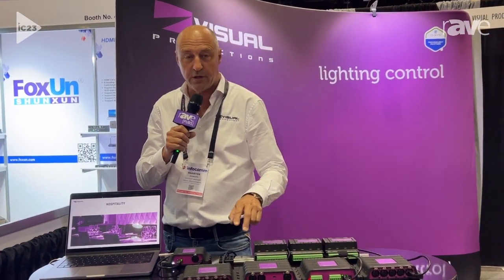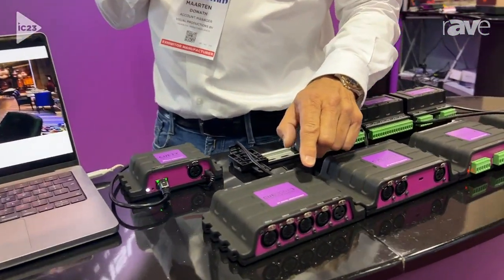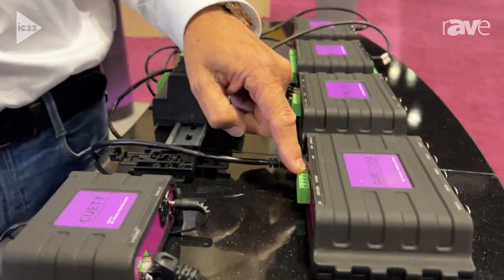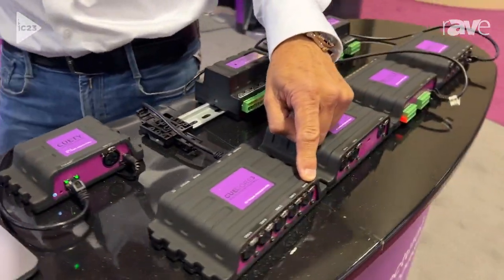And of course the new baby — the biggest QCOR ever — the QCOR3. QCOR3 is a mix of four universes and advanced scheduling. It has a GPI port for 0 to 10 volt sensors and contact closures, and it features 70 timecodes so you can sync up your lights with the timecode.